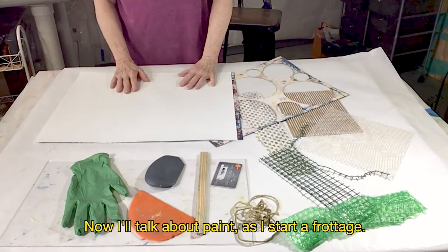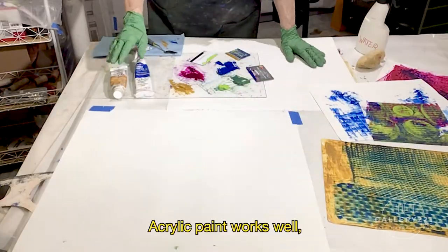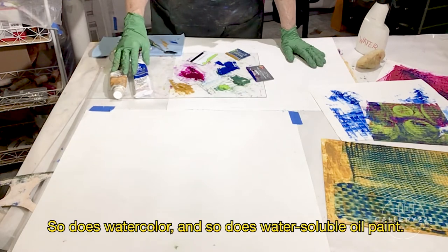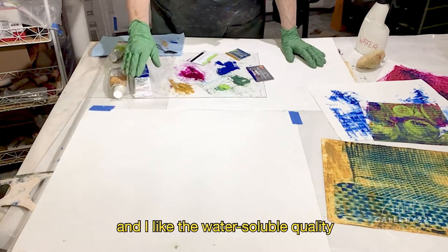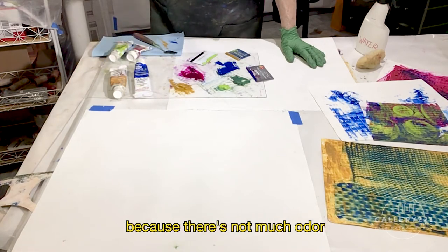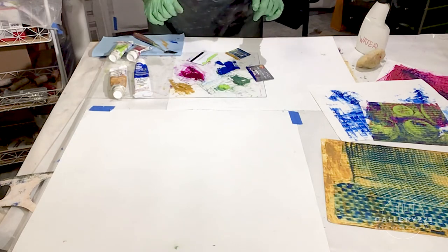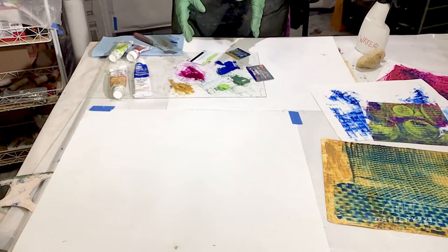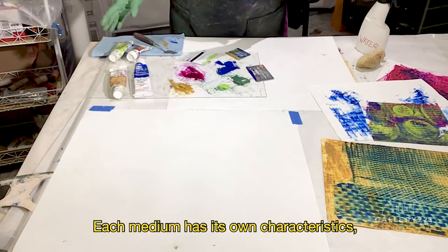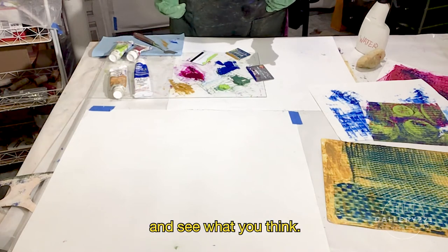Now I'll talk about paint as I start a frotage. Acrylic paint works well, so does watercolor, and so does water-soluble oil paint. I work a lot in oils, and I like the water-soluble quality because there's not much odor, it cleans up easily with water, and it also dries quickly. Plus, it sets up nicely on the palette and stays moist. Each medium has its own characteristics, of course, so I really encourage you to try them all out and see what you think.